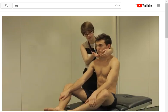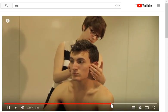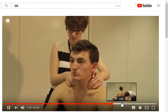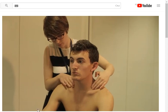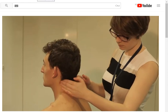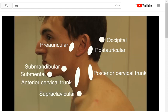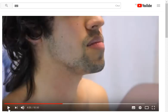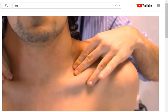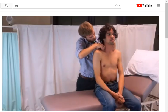The doctor is palpating for the submental, submandibular, preauricular, postauricular, anterior cervical trunk, supraclavicular, and occipital lymph nodes. The patient is asked to put their shoulders up and push them forward. That's great, you can relax now.